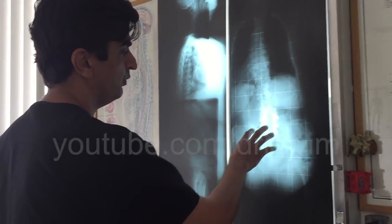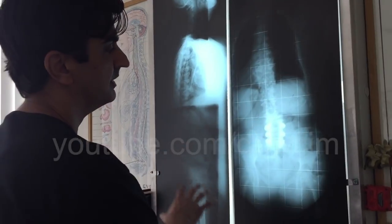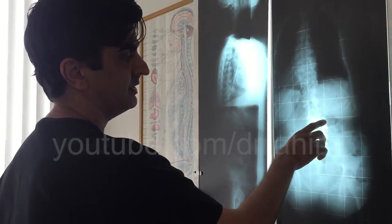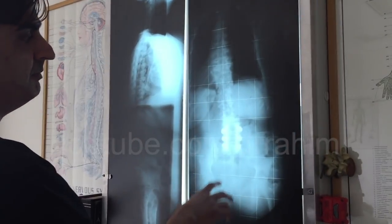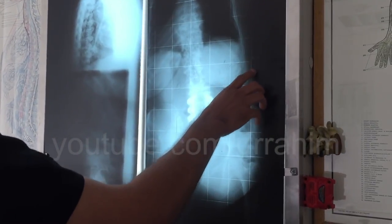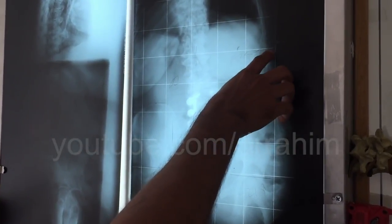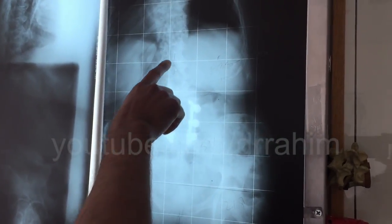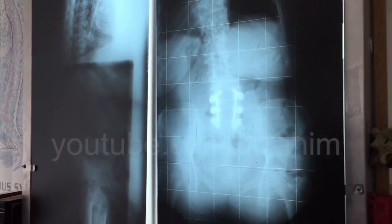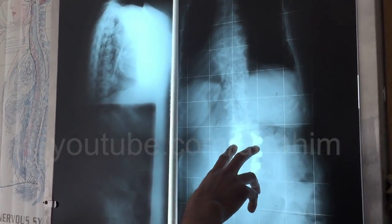Today I want to talk about and demonstrate the adjustment of the third lumbar in a patient with hardware in the back. The listing on the third lumbar is PRS-M — it's a PRS, and because of that curvature we don't want to be adjusting that way. You want to be careful with the rods.